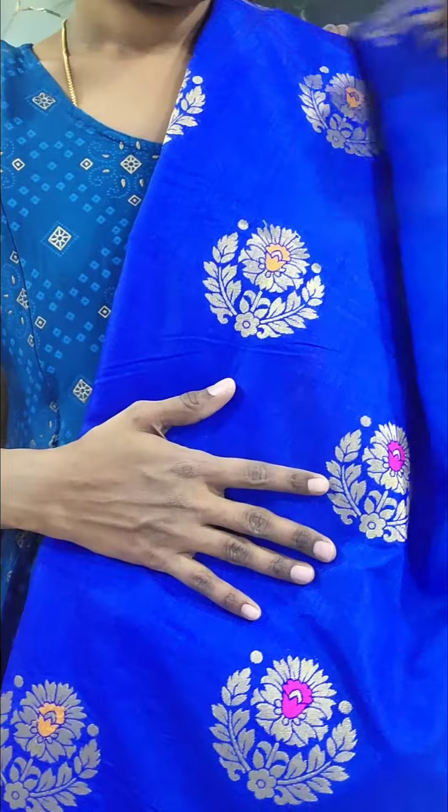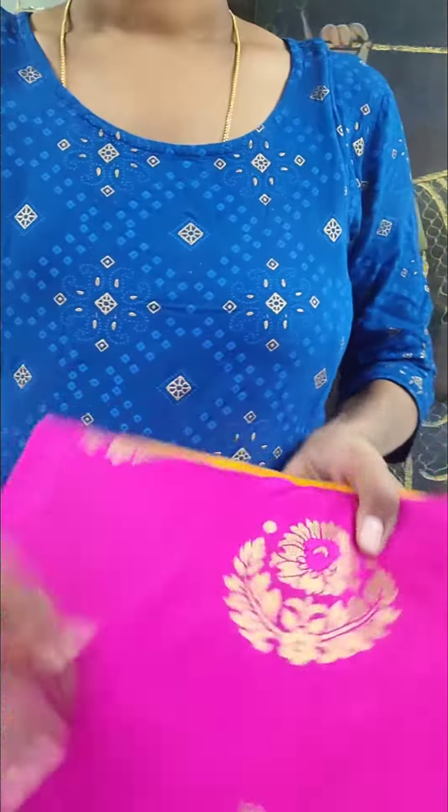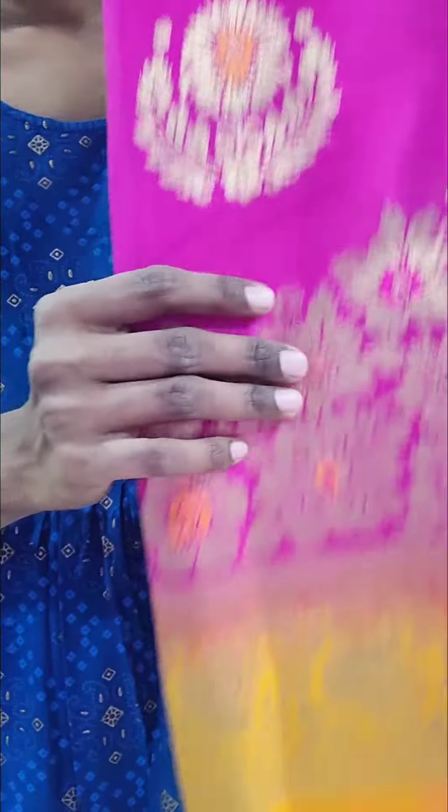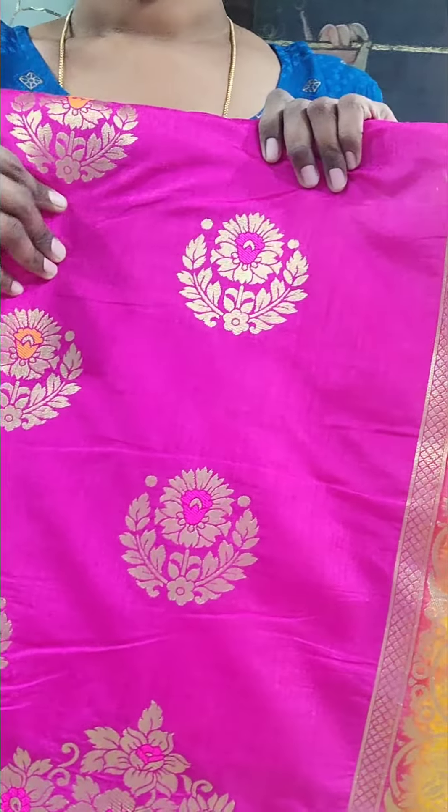For festive occasions and wedding season, also for wedding. This is a pink color — both are dark shades, pink with yellow.